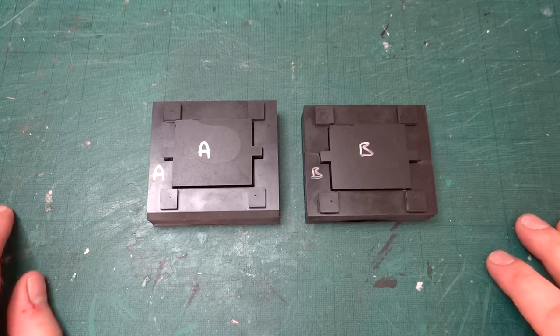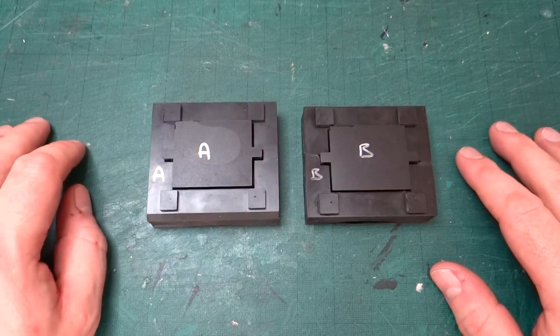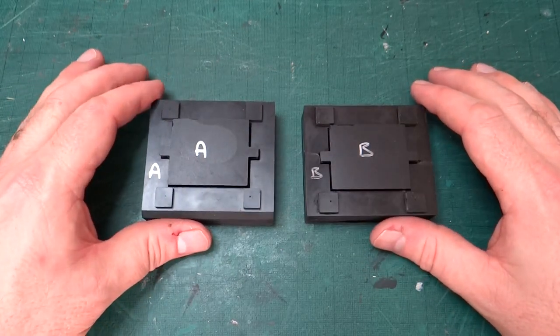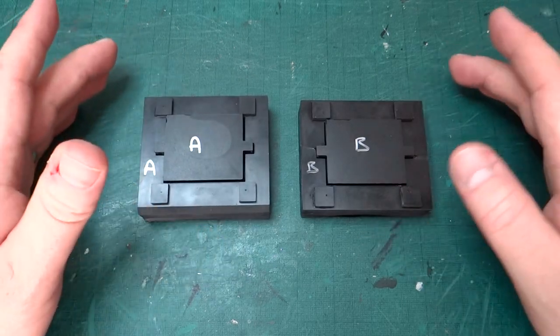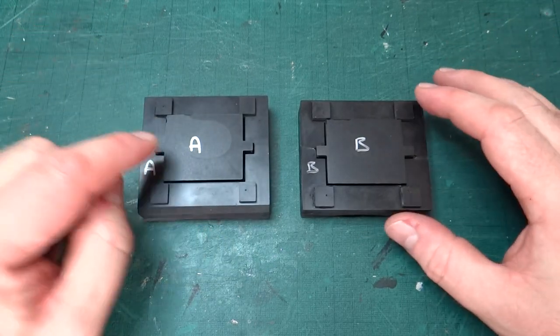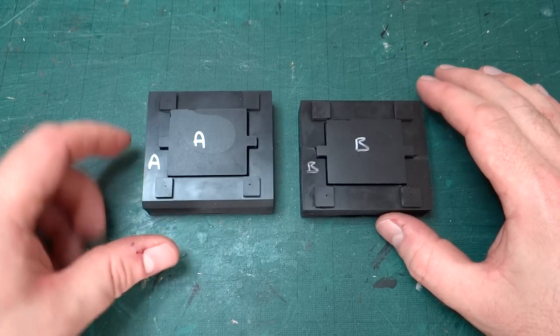Hi everyone, welcome back to this build of a 60mm scale Hudson Hunsler. Really quick update today — I've reprinted the two forming blocks so that they are wide enough to deal with the mis-measurement that we discussed in the last video.